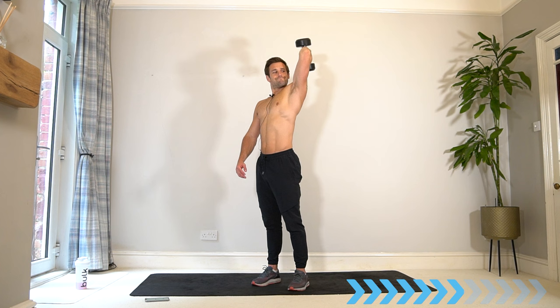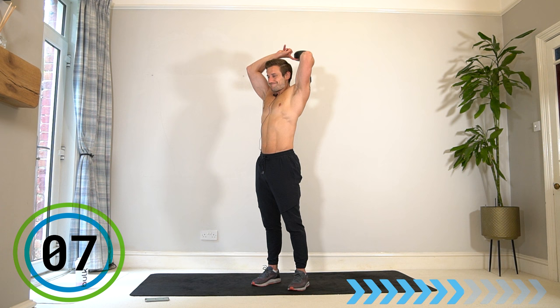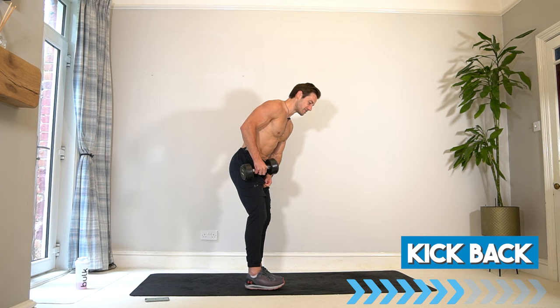Remember that option of the other hand being a spotter if you need it when you hit fatigue. Switch — back to the first arm for a kickback: new exercise. Tilt forwards, elbow up, drive back, squeeze the triceps — let's go.